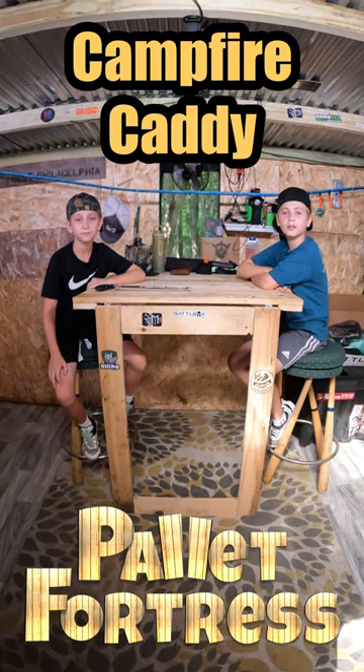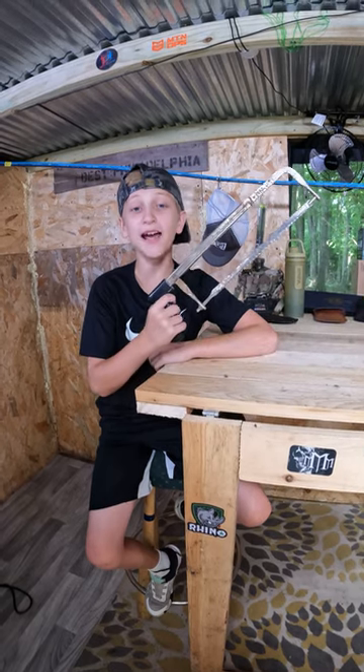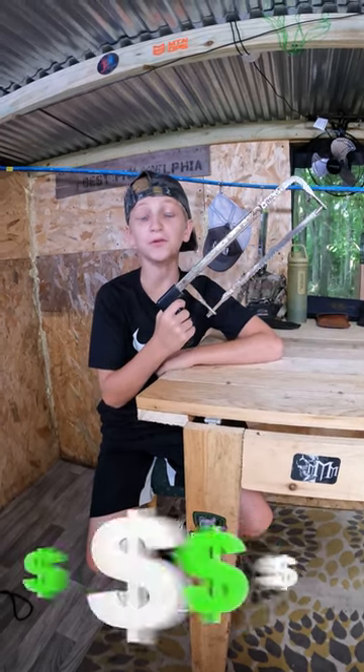Hey guys! Here's a quick, easy, and safe way to cut your firewood. Grab a five gallon bucket and a hacksaw. You can get a free bucket from your local bakery.